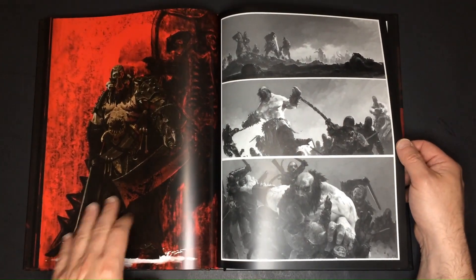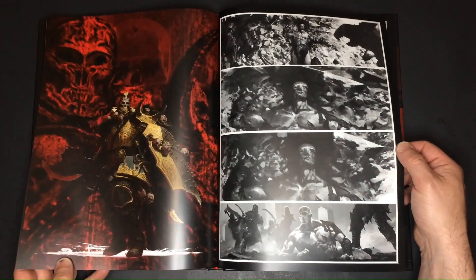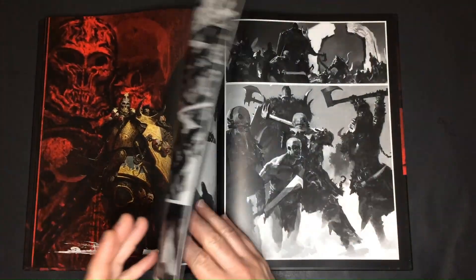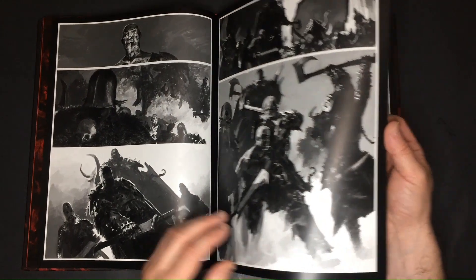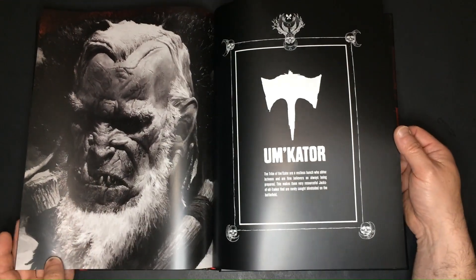We then get a collection of eight illustrated short stories depicting the main clans featured in the Hate board game. Some of these full-page illustrations are beautifully rendered in color, enhancing the visual experience of the collection.